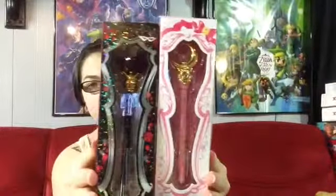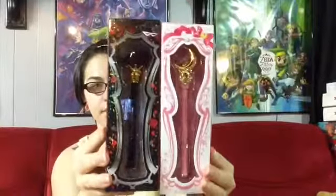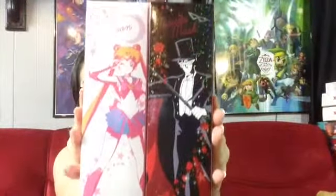Here are both the pins together — you can see they're very sparkly and shiny. Here's the back. I just love these sets so much, they're so gorgeous. We'll start with Tuxedo Mask.